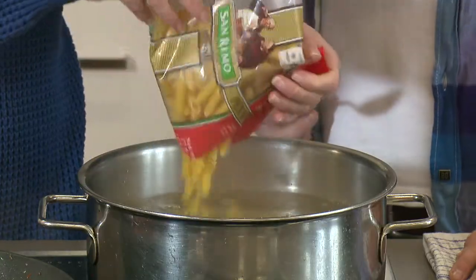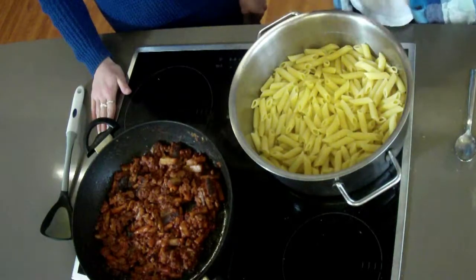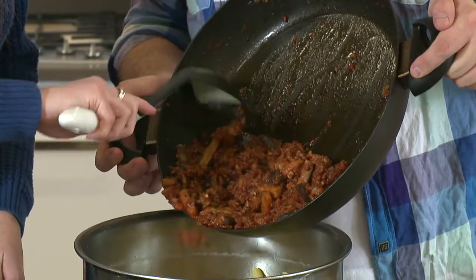You just need to read on the packet how long it says to cook — cook in 14 minutes. Alright Shannon, our pasta's been cooked and drained and our lamb and eggplant's ready to go. Scrape all the eggplant in there and the lamb.